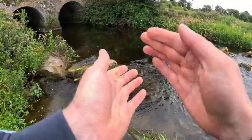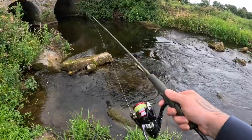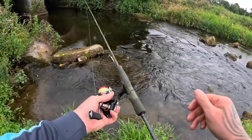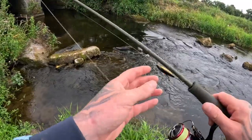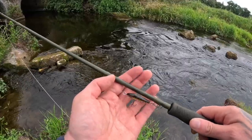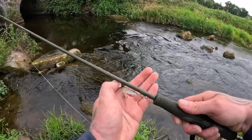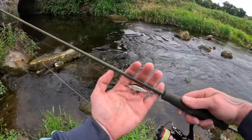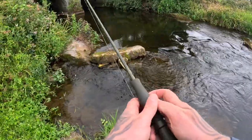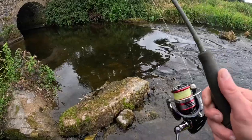Hands-free as always — ultra light spinning rod, 1 to 5 gram casting weight, size 1000 reel, super light 10 pound braid. The lure I'm starting with is a Rapala 3 centimeter countdown lure. These are really good on the river. Looks quite small but it's perfect size for these trout. Going to work my way up and get stuck in.